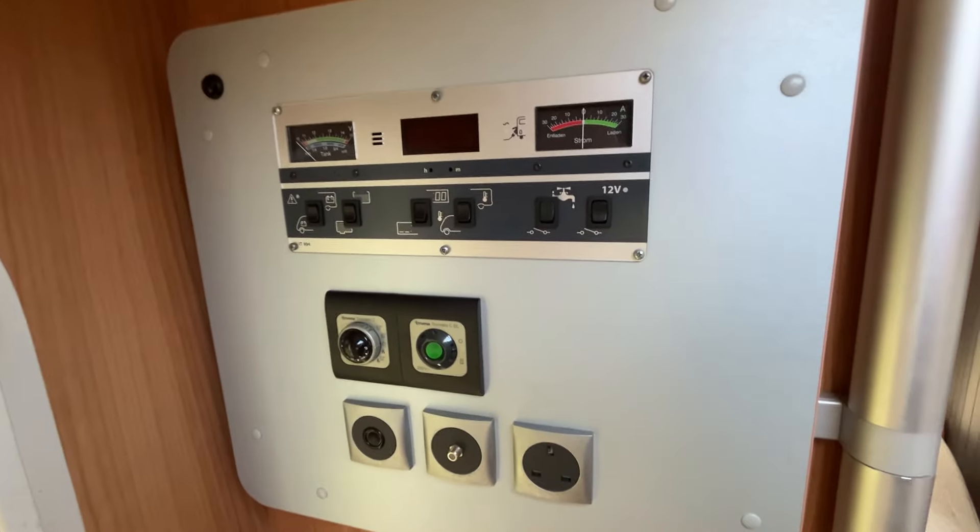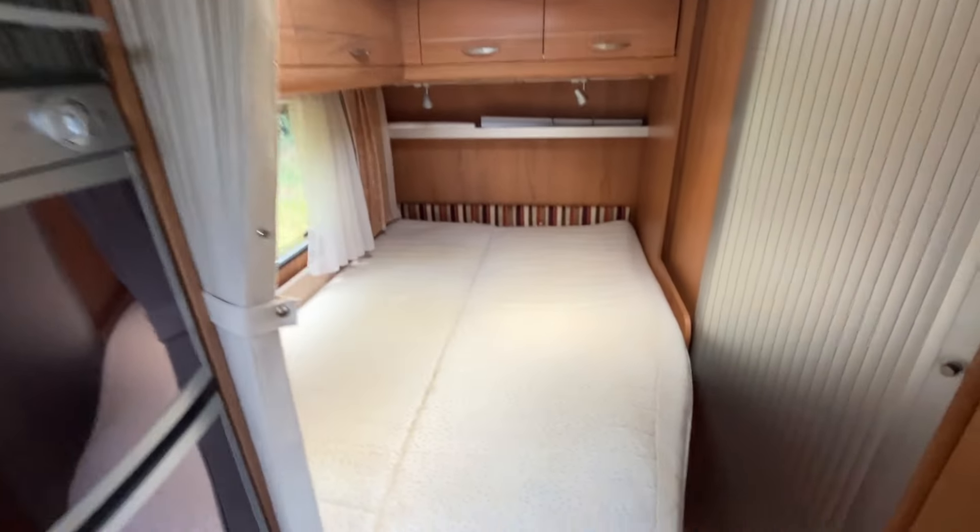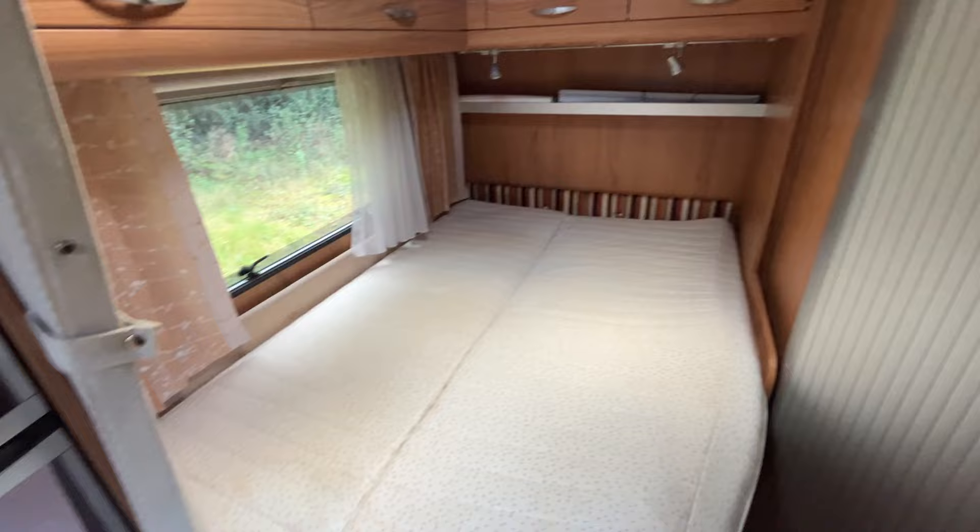Control panel just for a quick look. And then you've got the large French bed with just storage areas underneath. Moving across you've got the large wardrobe, and the TV aerial just there.